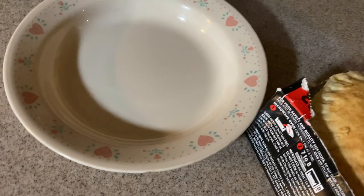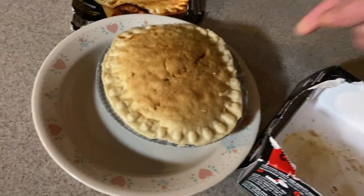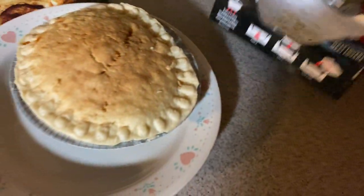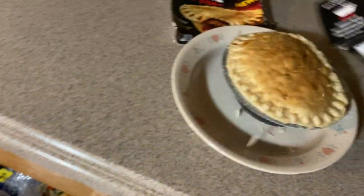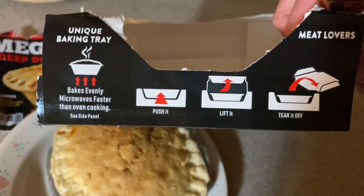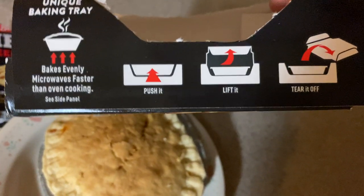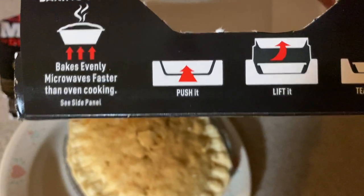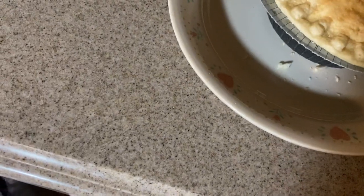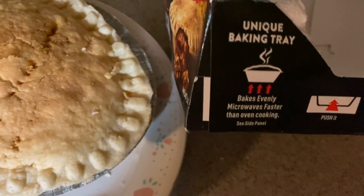I'm going to do this right here. Oh man. See how interesting — that's probably burn. See these weird directions: bakes evenly. I think it might be evenly. I did the recommended time, did it right — push, lift, tear. See how it burned. I said let it sit for five minutes.